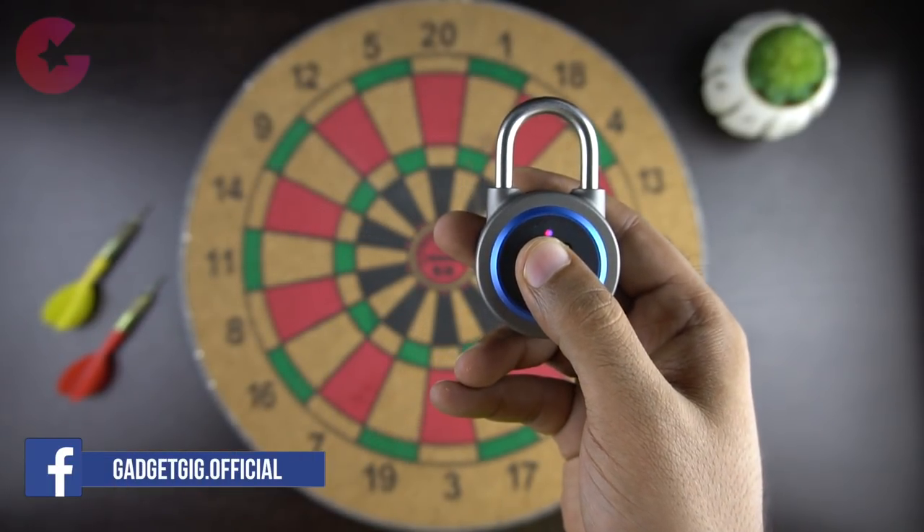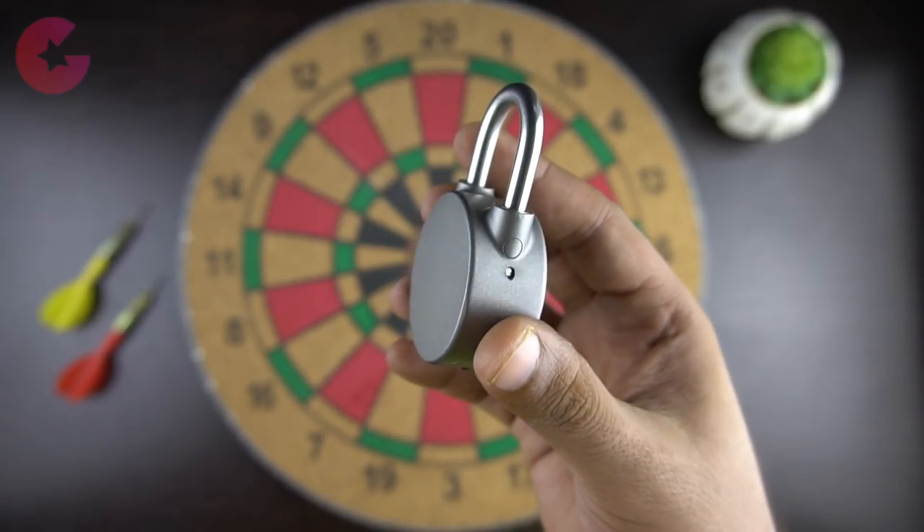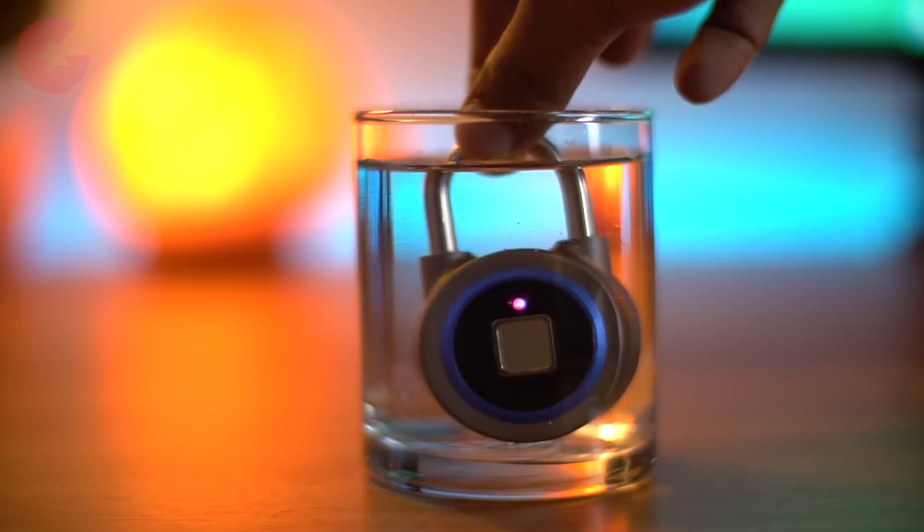In the front of the lock we have the fingerprint scanner and above it there is a small LED light. There is no back door, which means the lock is safe to use. This lock is also waterproof and it can be used in any conditions.